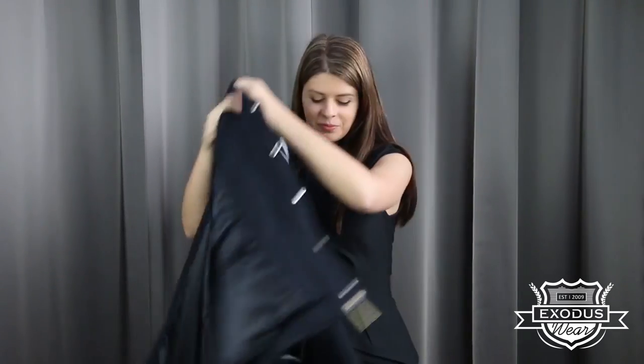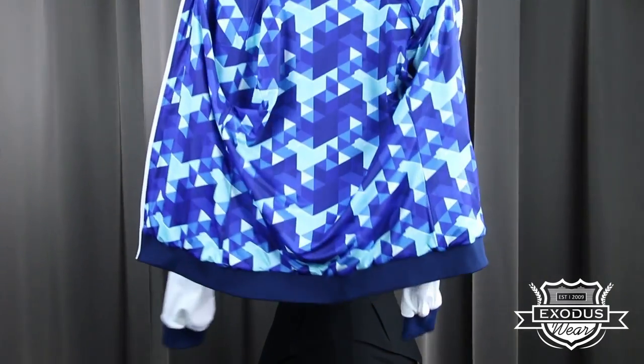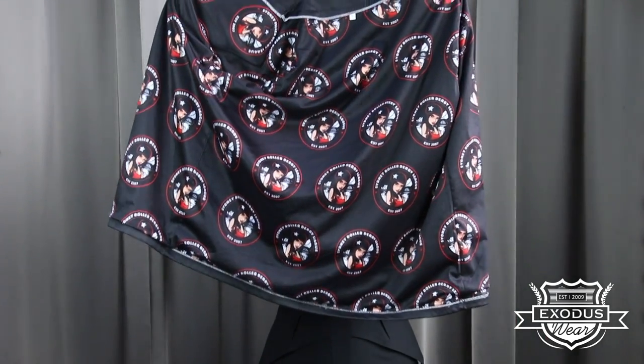At Exodus Wear we're famous for customizing the inside as well as the outside of our jackets. Whatever you can come up with, we can print. The rule for our lining is that there is no rule — whether it's printing names of all the students in your grade, we can even print photos, come up with a pattern and we'll print that, we could do a repeat pattern print of your logo — truly anything you can come up with, we can print.